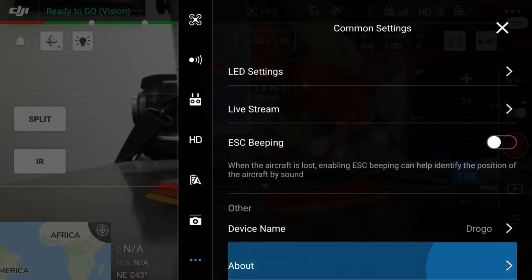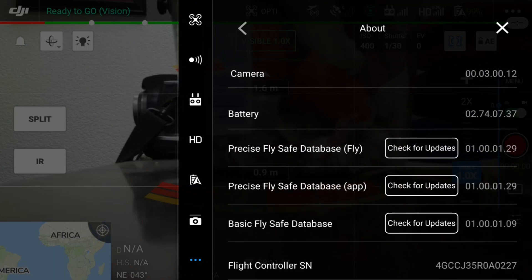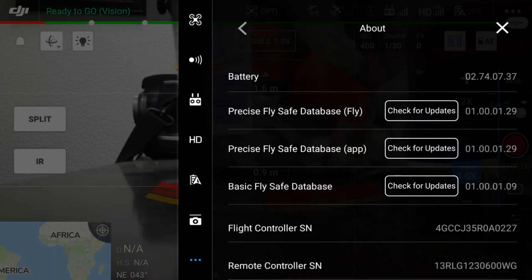So what that means is, if you have a compatible device that's on the compliance list of the FAA, you can get that list at the dronezone.gov site and see if your drone is on the compatibility list — it will let you know if your drone is Remote ID compatible.